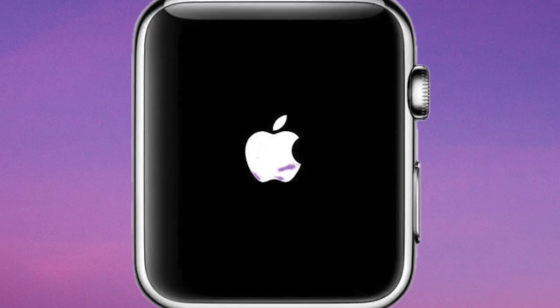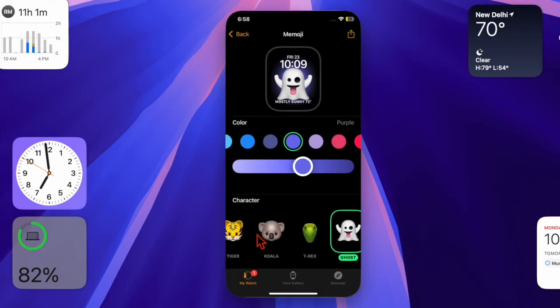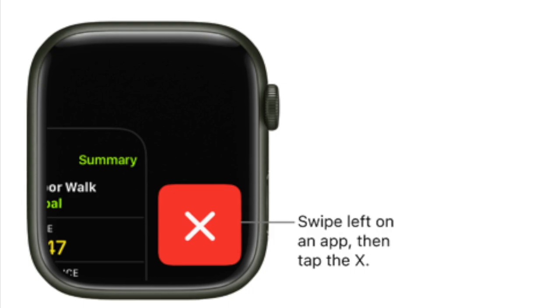After waiting 30 seconds, hold down the side button to restart your Apple Watch. To force close all the running apps, press the side button to open the app switcher, then swipe left on an app and hit the X button to close it.